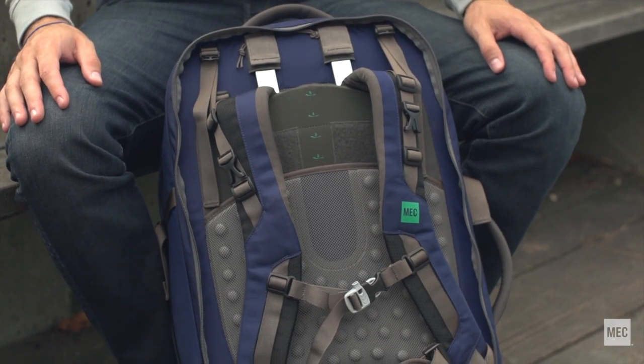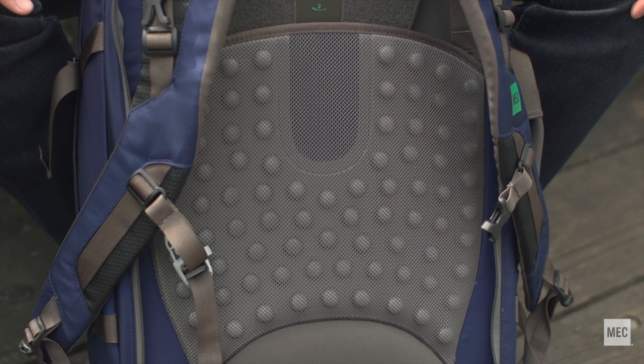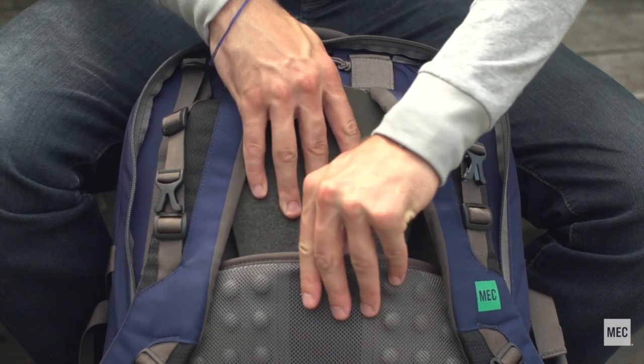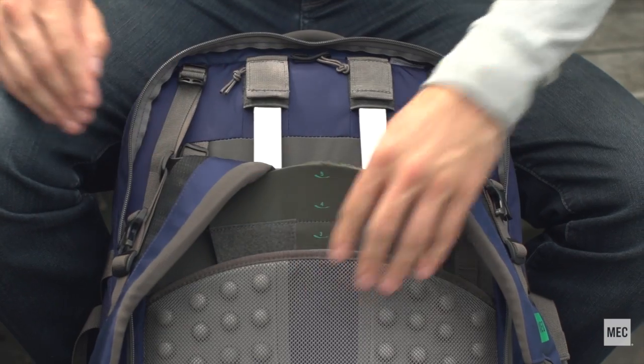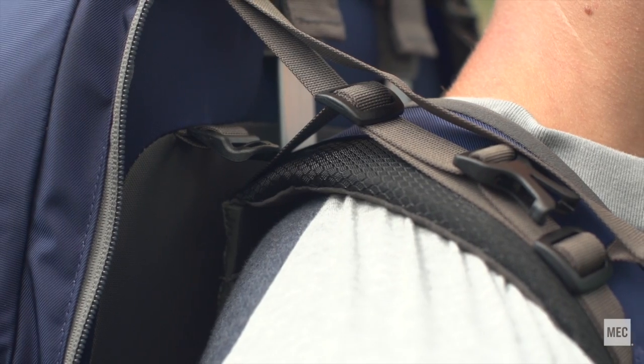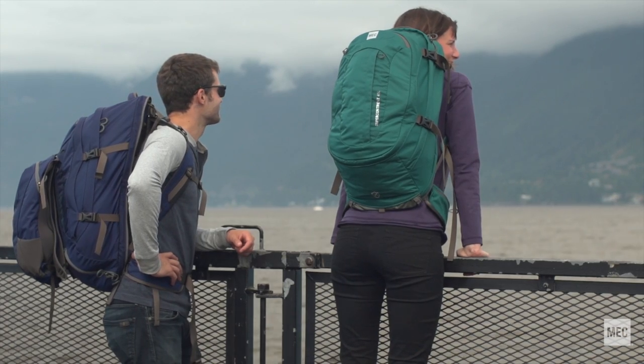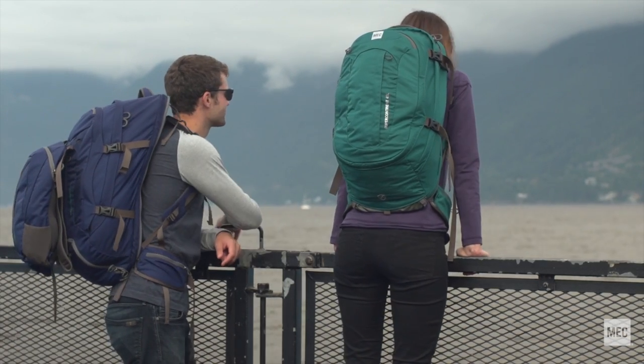The back panel has an internal plastic frame sheet and external air dot foam with mesh cover that maximizes air circulation. There is also a padded lumbar. The torso length is fully adjustable and comes in two sizes for a perfect fit, combined with adjustable padded shoulder straps and hip belt for efficient load transfer and maximum carrying comfort.